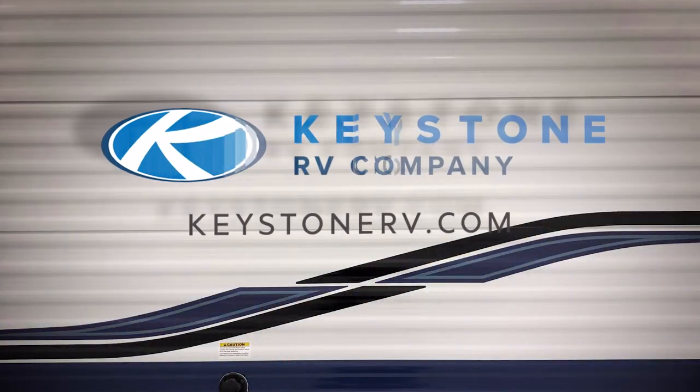If you have an idea for a DIY video you would like to see, please leave us a comment. Make sure you subscribe to our YouTube channel for more RV Pro Tips, or visit our webpage at how-to.keystonerv.com.